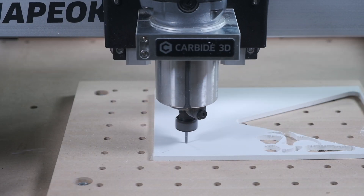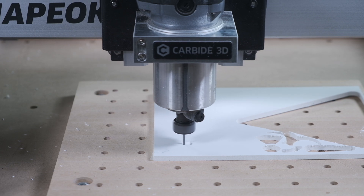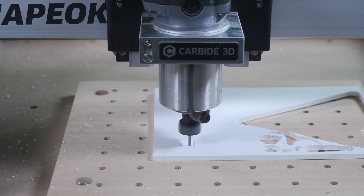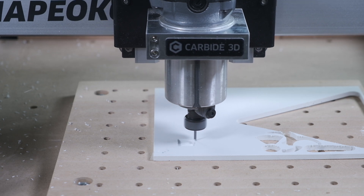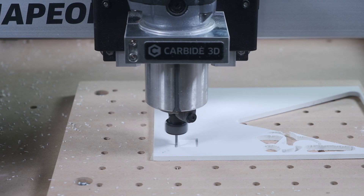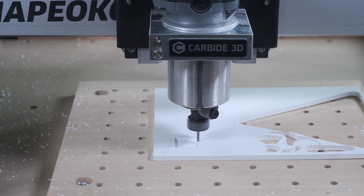I recognize that most people aren't going to be using puny 1/16th inch end mills for making signs. So here's my word of advice for using larger end mills: pretend you're cutting wood. This stuff is extremely forgiving. The middle-of-the-road settings you use for cutting plywood or MDF would do just fine here. And once you gain confidence, you can step things up a bit.